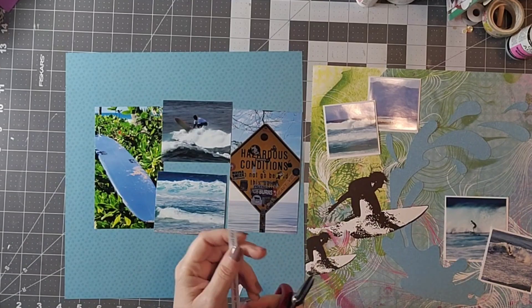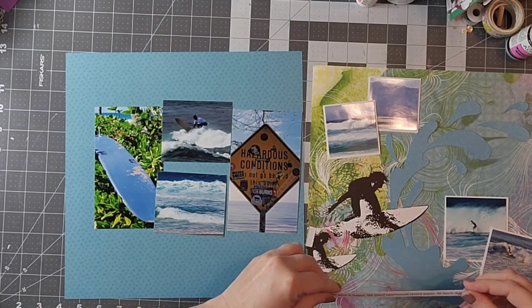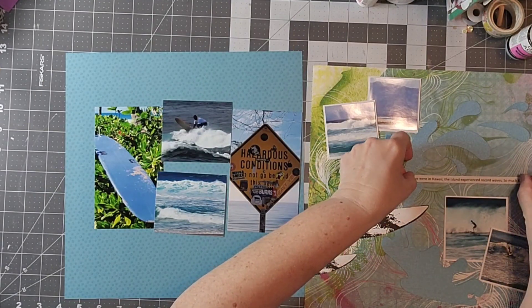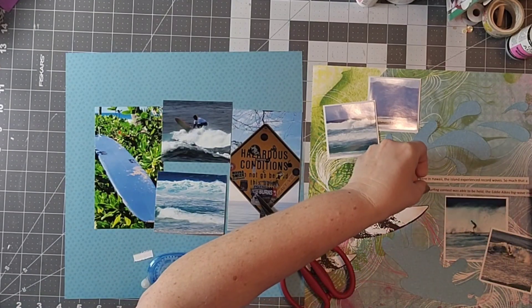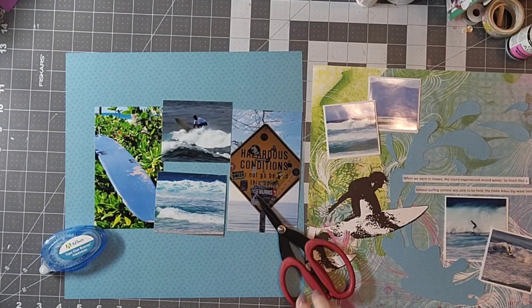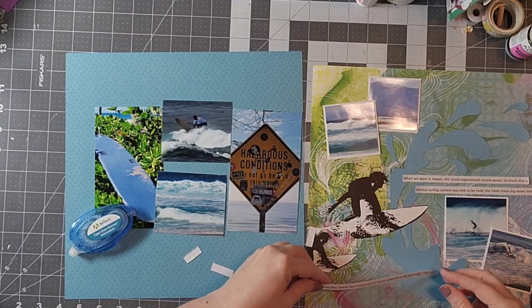On the left side, just to give a little bit of history as I'm putting down my journaling — when we were at the Pipeline, which is where most people do the surfing, there was a surfboard I took a picture of and a really fun sign that was funny to me. I thought I would use that along with some of the surfing pictures to kind of give the mood of it. Everyone who was surfing was super polite and made space for everyone — it was just a really cool thing.